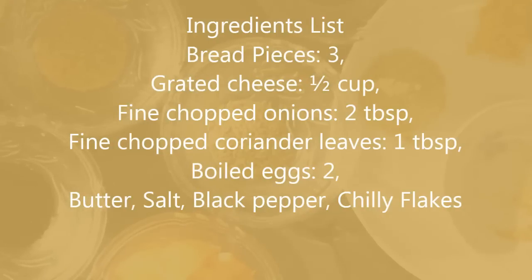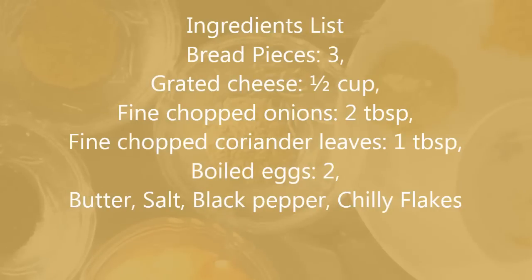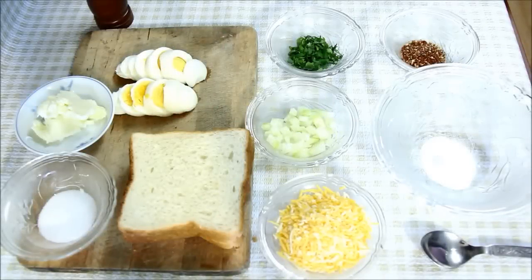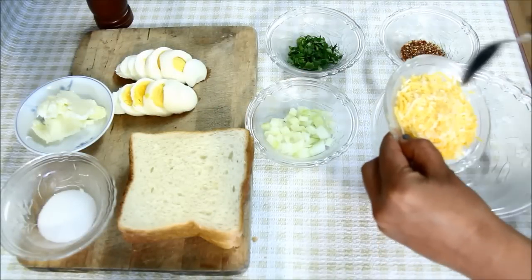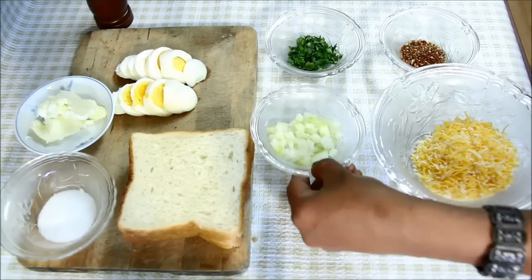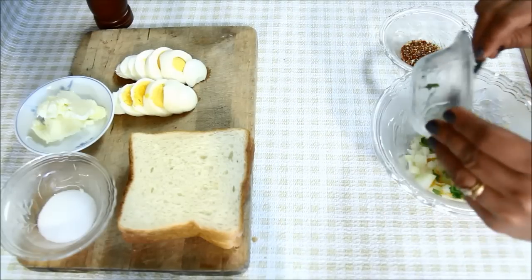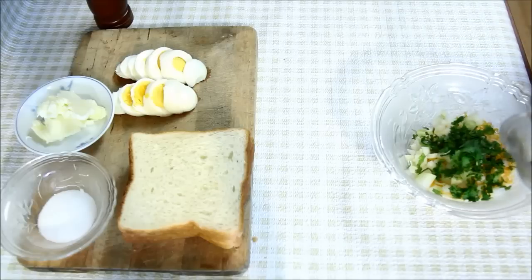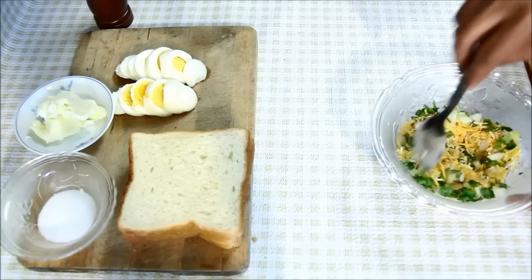Here is the ingredient list. You can also see it in the description of this video, along with the detailed recipe and tips. For making the egg cheese toast, first we'll mix the toppings together. Here I have a mixture of half cup of grated Monterey Jack and Cheddar cheese. You can also use grated mozzarella cheese in this recipe. Now I'll add 2 tablespoons of fine chopped onions, 1 tablespoon of fine chopped coriander leaves, and now I'll add some chili flakes. You can add more or less chili flakes according to your taste, and now I'll mix everything together.